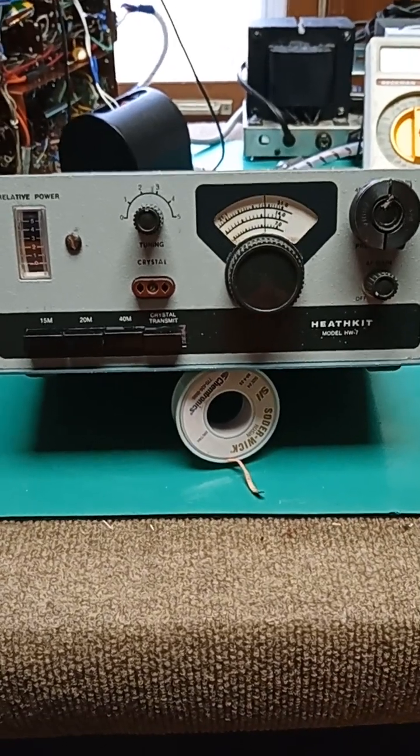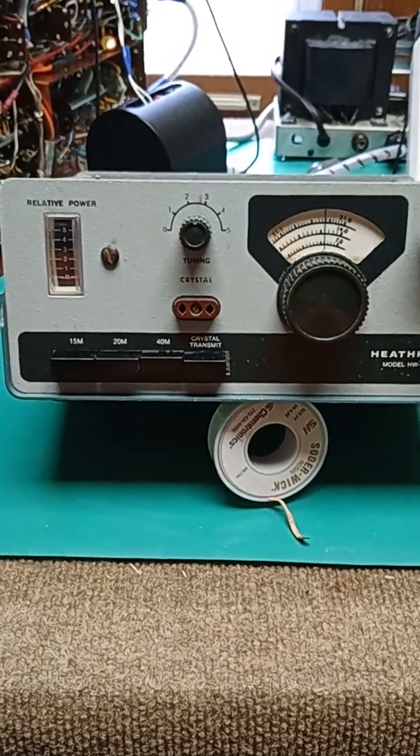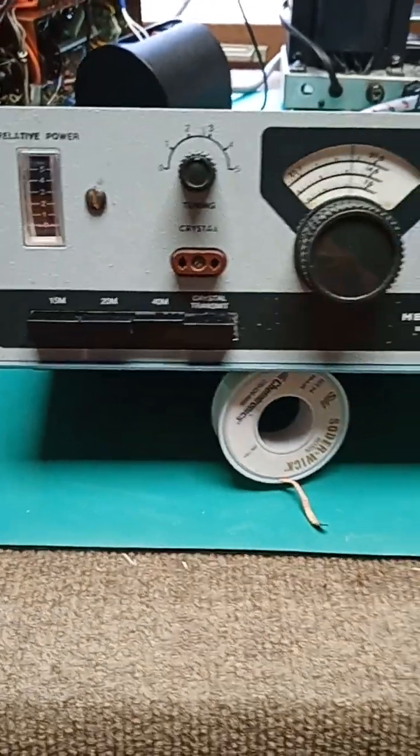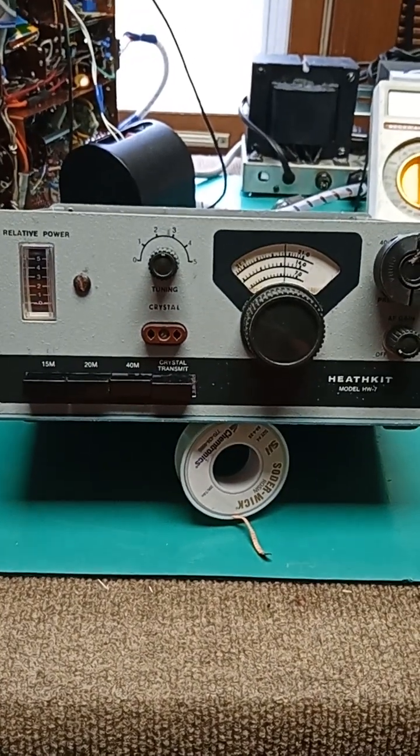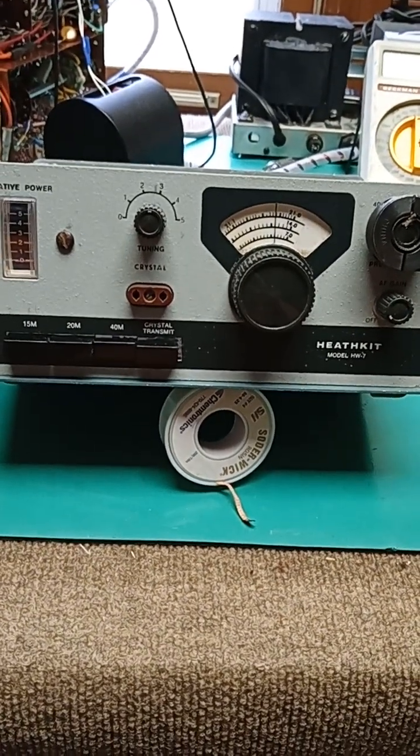A8BYP with the Heathkit Hot Water 7, HW7, mighty QRO rig. This exact radio was my novice rig in '76. I built it from a kit, as Heathkits were.